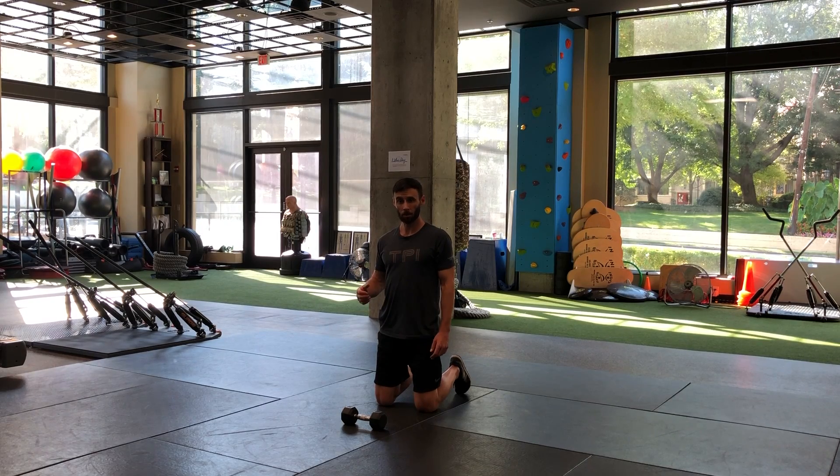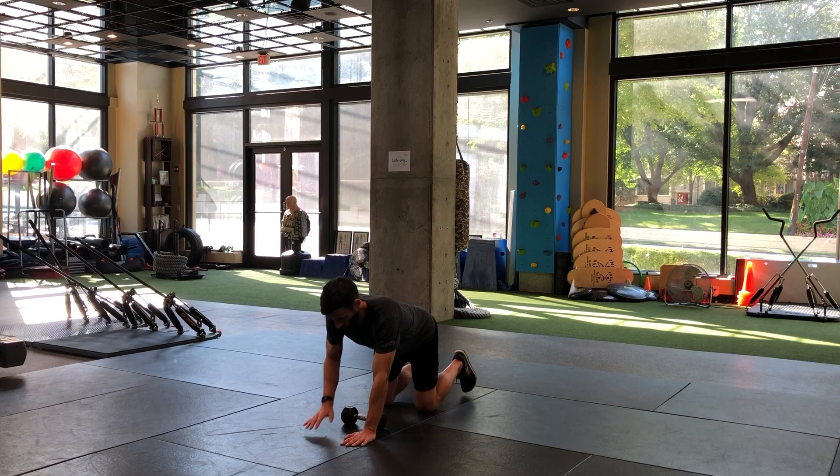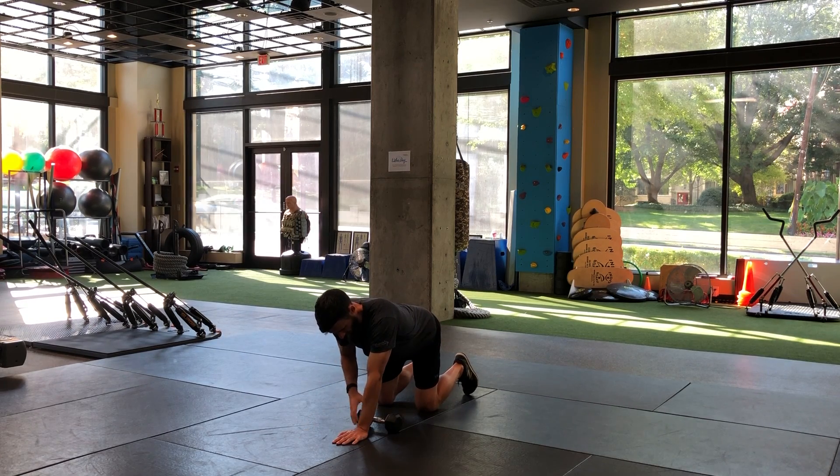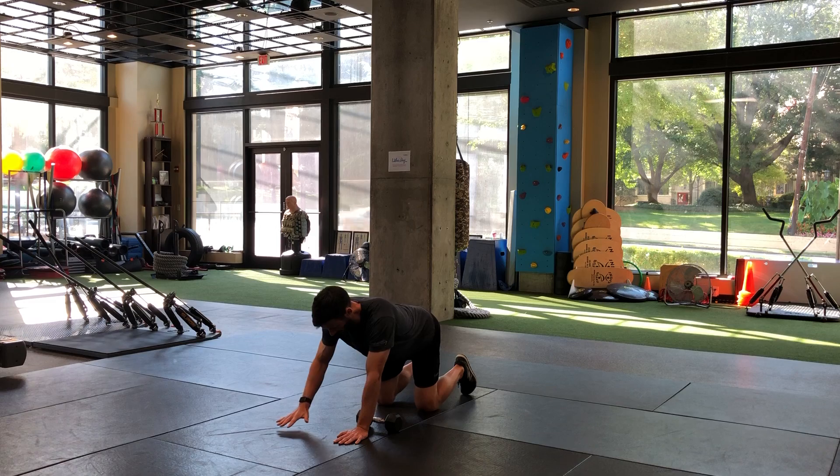For this movement we're going to be in the push-up position and we're going to be using one dumbbell. Once you get the push-up position set with the dumbbell — in my case, behind my left hand.